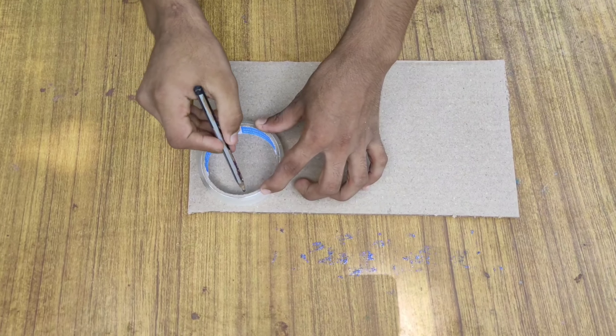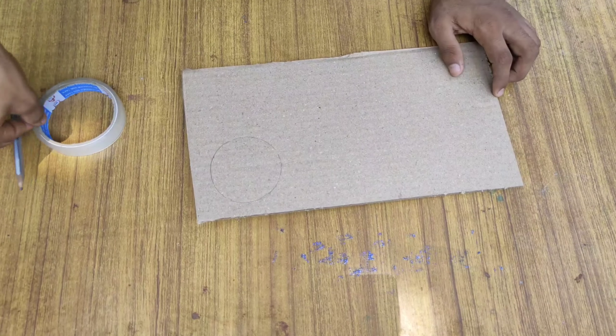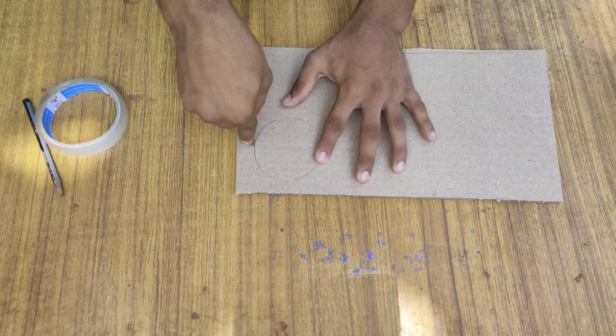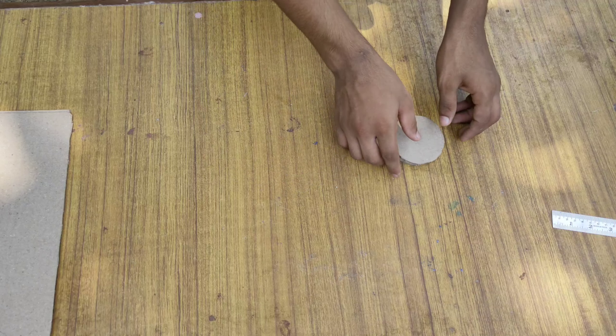I'm going to put a piece of tape on the tape. I'm going to cut the tape. I'm going to cut two pieces.